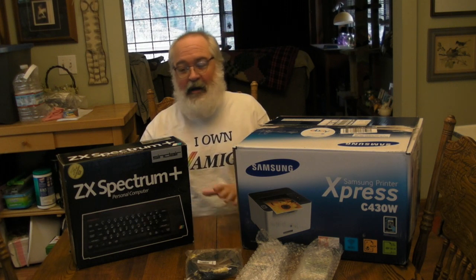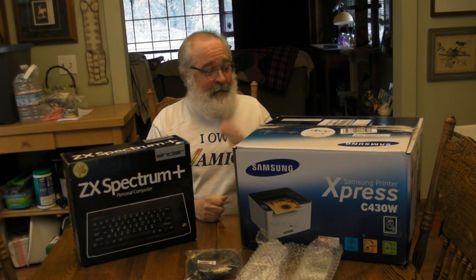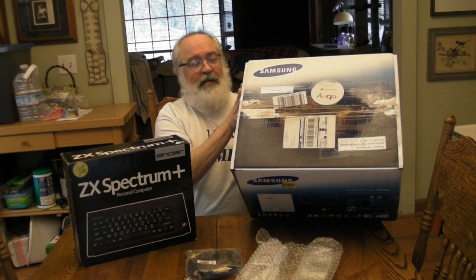Howdy everyone, TJ here again. Received my first package from overseas - UK, purchased on eBay. I purchased a couple of Sinclair computers and received box one of two. I didn't get the second box - it came in two, so hopefully that comes today. I just wanted to show you there are some people that pack pretty well. At first it came in and I thought: I didn't order a Samsung printer, but good use of box.